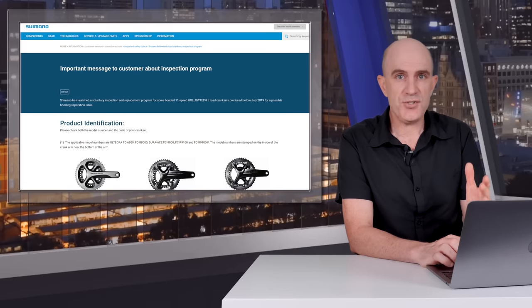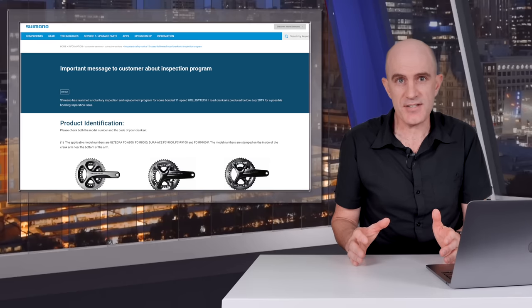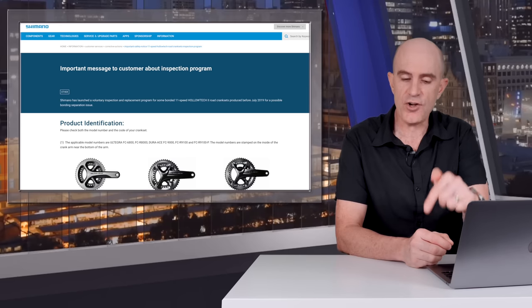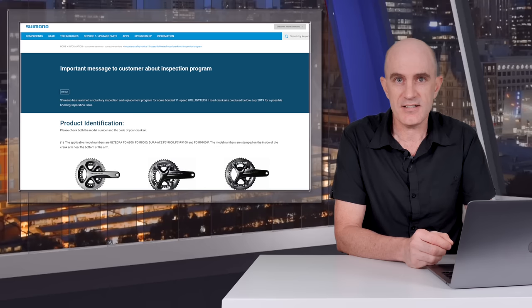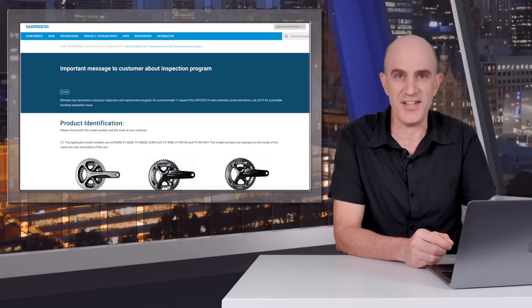Being in Australia, I reached out to Shimano Australia for comment, and they replied within minutes. They're currently working with the ACCC on the process and will have something published within the week on their website. I'll put a pinned comment in this video with up-to-date information as it comes to hand, so if you're watching this at a later date, the first comment on this video will have everything you need.